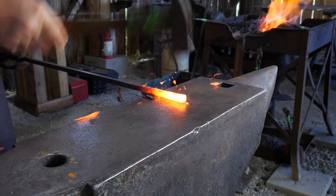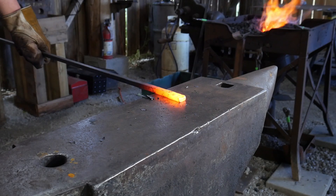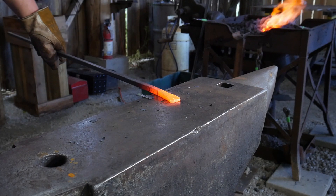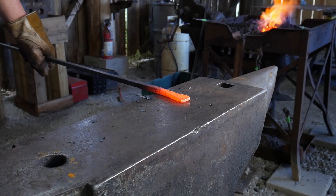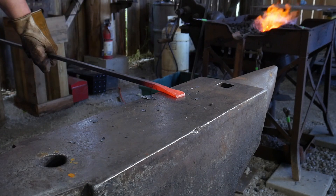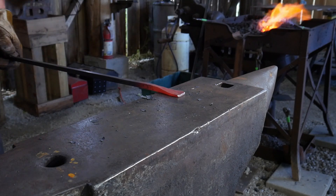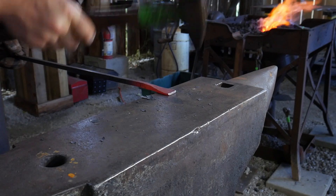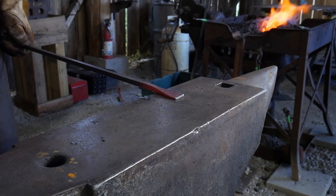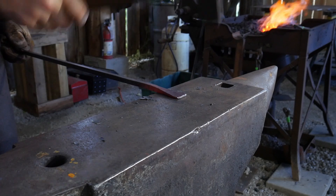We're going to get that all squared up and then use some full face hammer blows to start getting that shape and fanning it out. Flip it over to the cross peen and we're going to start expanding and spreading that material to the left and right of center. You'll see several hammer changes as I go along — flipping to the flat side of the hammer face and working various edges with the cross peen as well.